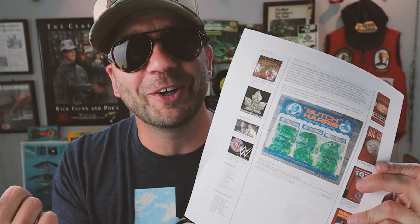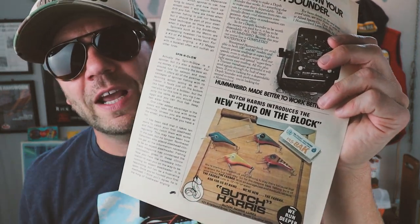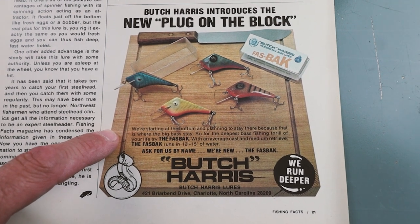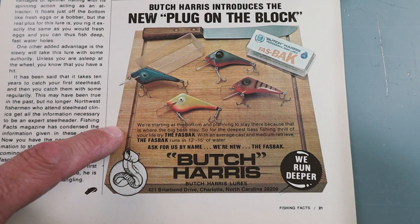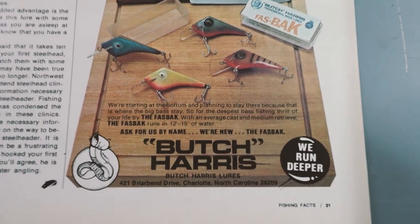Any old-school wrestling fan knows that Jim Crockett Promotions and southern wrestling ruled the day in the 70s — so not only did they specialize in piledrivers, but also bass lures. According to the article, Ringley and Crockett promoted a number of non-wrestling activities including concerts, the Harlem Globetrotters, fishing tournaments, and other ventures. Bass fishing lures was just one of the many things Crockett was into. The article also has a picture of what looks like that clear green Butch Harris worm. There's also a bait he put his name on: a little crankbait called the Fastback. The ad says: 'Butch Harris introduces the new plug on the block — starting at the bottom and planning to stay there, because that is where big bass stay. With an average cast and medium retrieve, the Fastback runs from 12 to 15 feet of water. Ask for us by name — we're new — the Fastback by Butch Harris Lures.' These baits are pretty hard to find; I've been trying to get my hands on a Fastback crankbait for a little while.